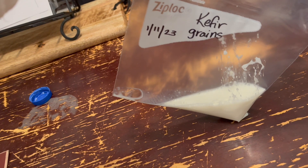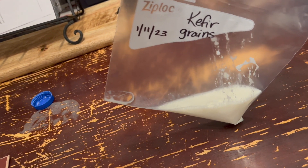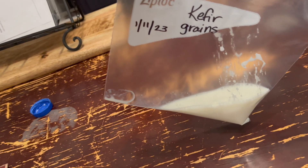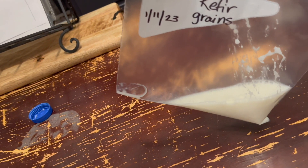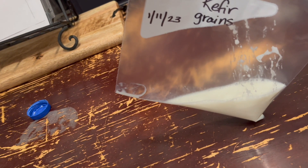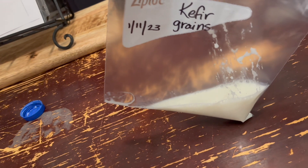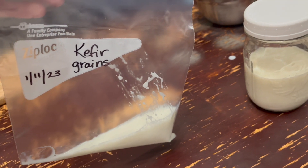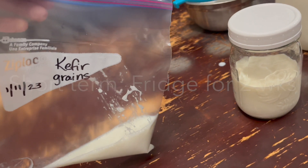Pop it in the freezer — it's good for up to a year. Frozen grains will be more sluggish and take a little more time to get back to that active stage again, but they should come around. Those are your two methods if you want to take a break from making kefir.